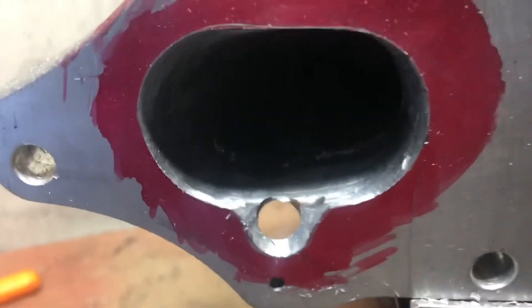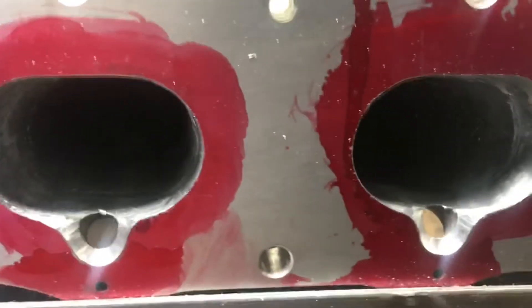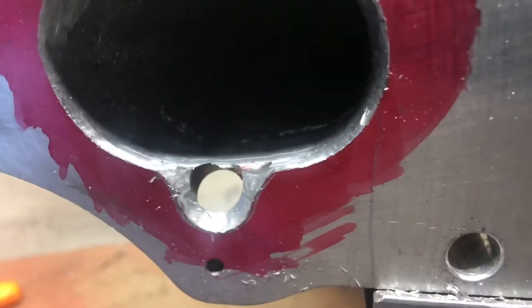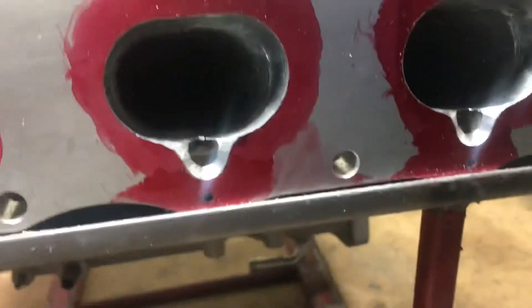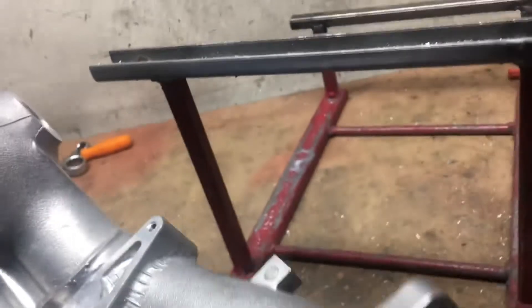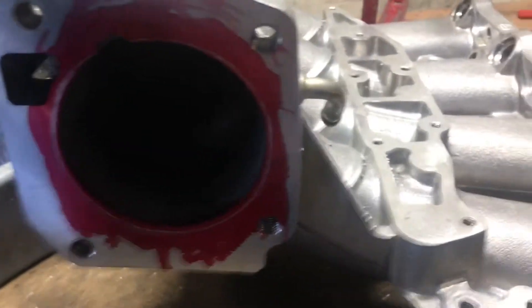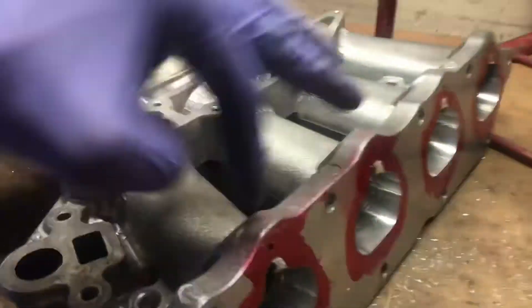Here we've got the rough cut for the top portion of the manifold, which is the injector side. I didn't go all the way to the line because I'm still going to go over it with the Dremel to sharpen everything up — this is just a rough cut. Now I'm going to focus on the throttle portion, open that up, then go back and touch this up and shave these two flanges off.